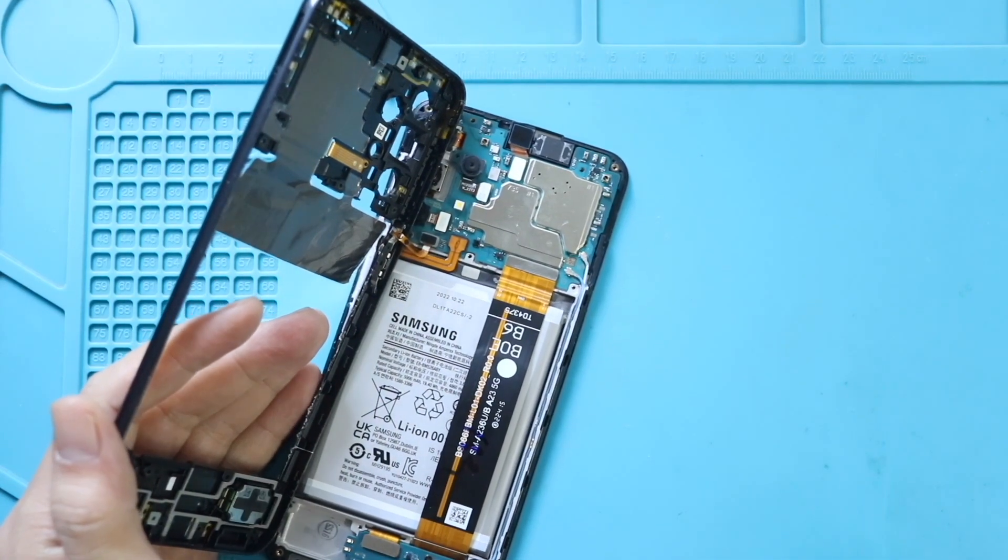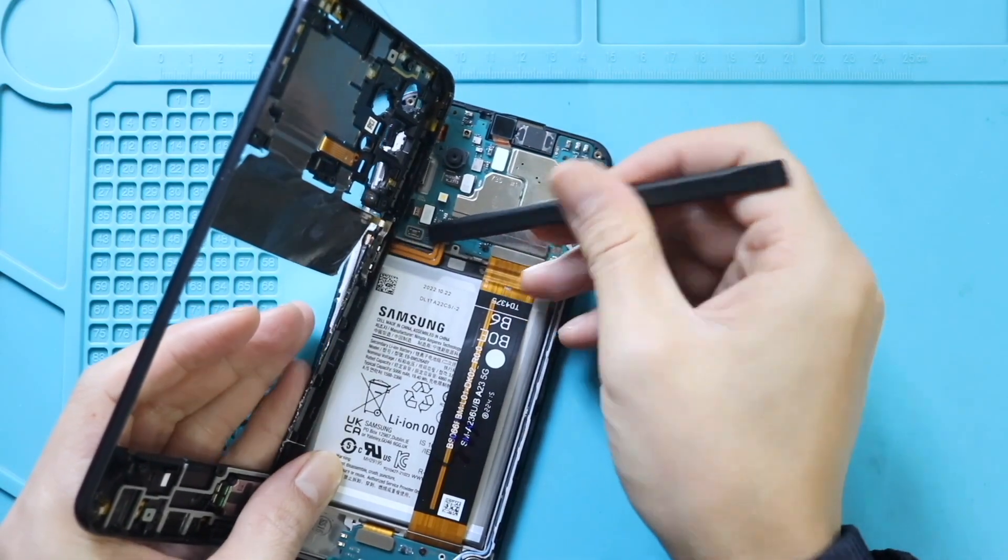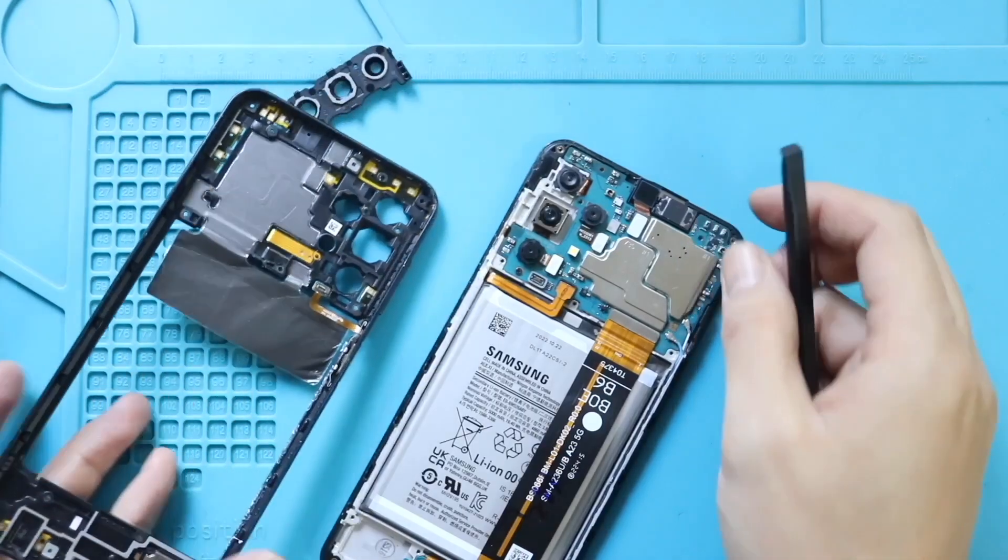Next, disconnect the battery connector. Then unplug the fingerprint button connector from the logic board to release the mid frame from the body.